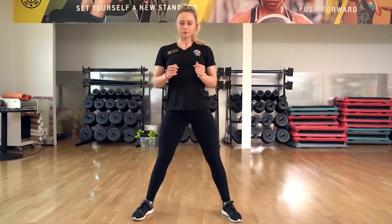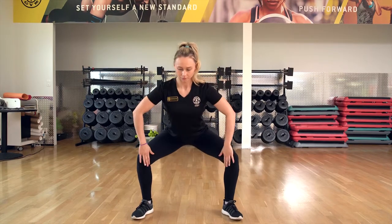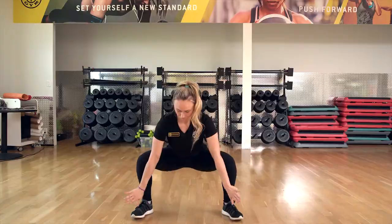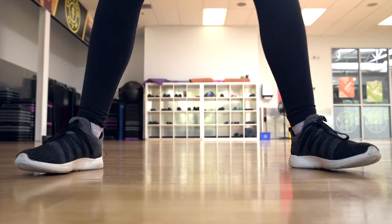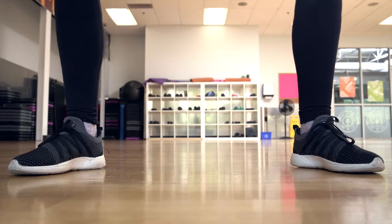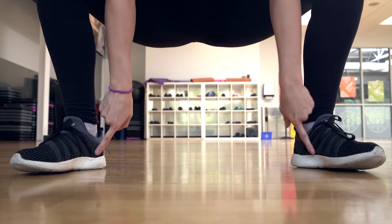When we're in the squat and we squat down, before we push up from the ground we want to imagine there's a big crack in the floor and we're going to spread it apart even more. So we want to push our feet down into the ground and away from us.